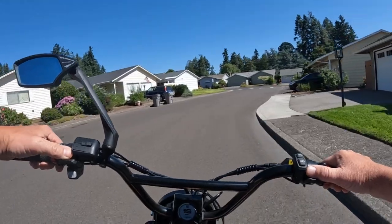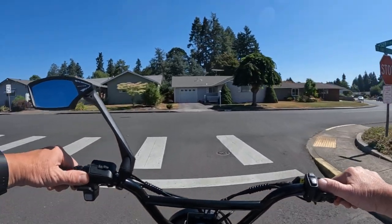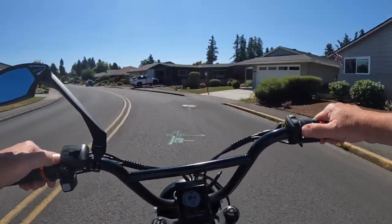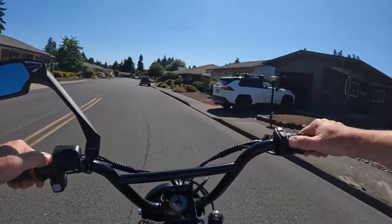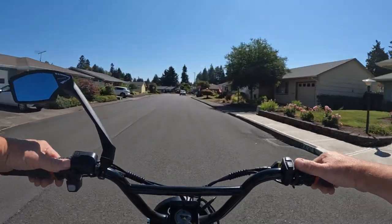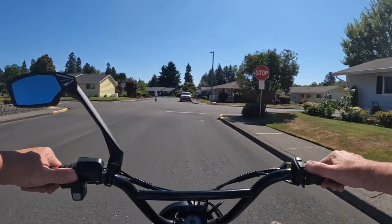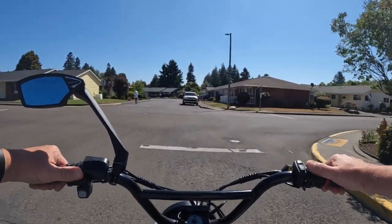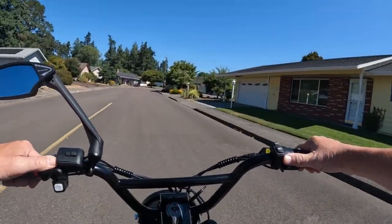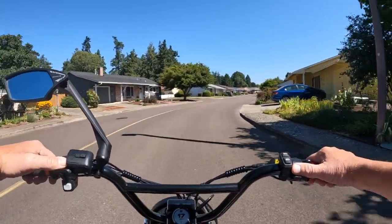One more thing I remember now is the seat height. It's adjustable of course — as low as 29.5 inches and raises up to 37.8 inches, so it covers a good range. Depending on whether you're a shorter or taller rider, chances are you'll be fine — I'd say anywhere from about five feet tall to six foot four. The weight capacity for the rack is 55 pounds, or 25 kilograms.